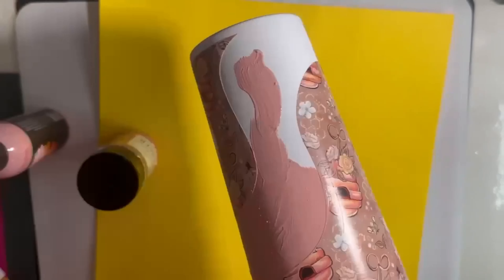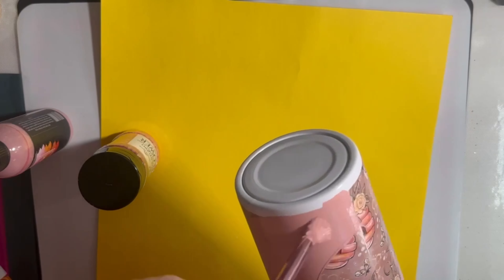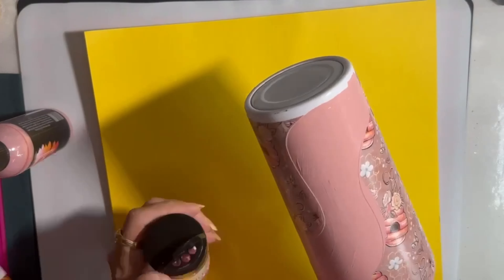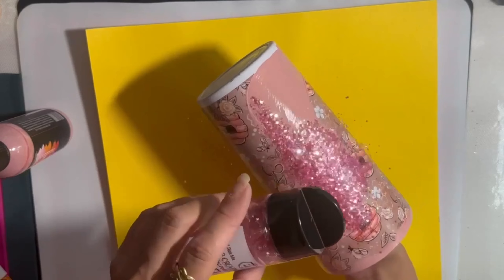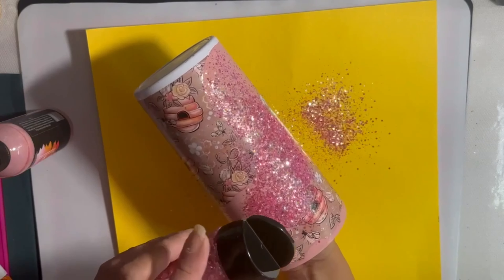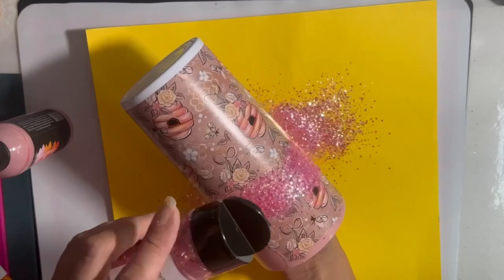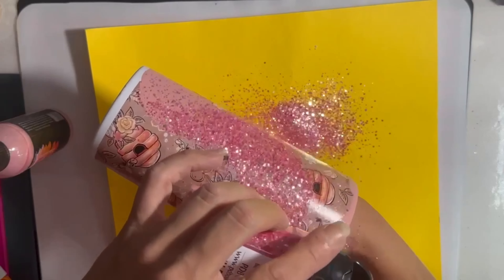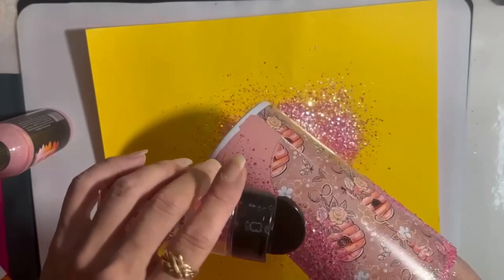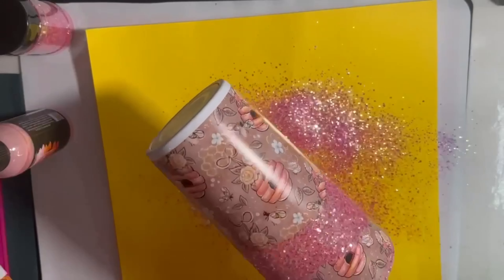Go ahead and spread this out, make it nice and even, get some nice full coverage — just slop it on if you really want to, but try to keep it as contained as possible. I love the color of this paint, it really does match well with this tumbler vinyl. I'm going to go ahead and apply the pour-on glitter. Look at how gorgeous that Wildflower glitter is — I think it was in glitter pack 62 or something like that. I will have everything I used linked and listed below in my description box along with a couple of coupon codes.